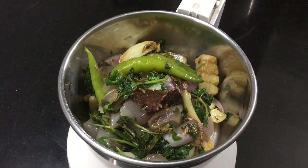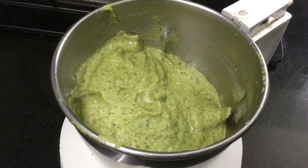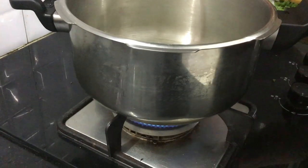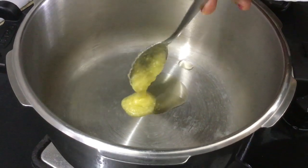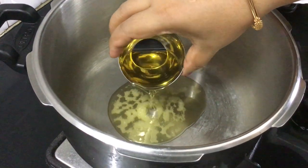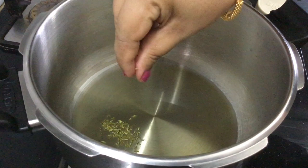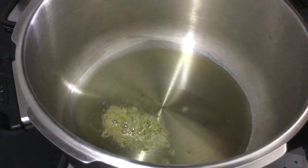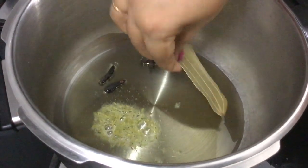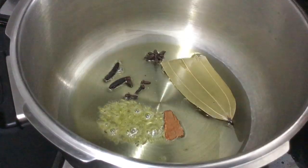Now let's try the chicken and rice. Let's cook it in the cooker. Add 1 tablespoon of rice and 2 tablespoons of oil, then add some spices to the oil: 2 tablespoons of marathim, 1 star anise, 1 brinji, and 1 piece of bread with 4 crumbs.